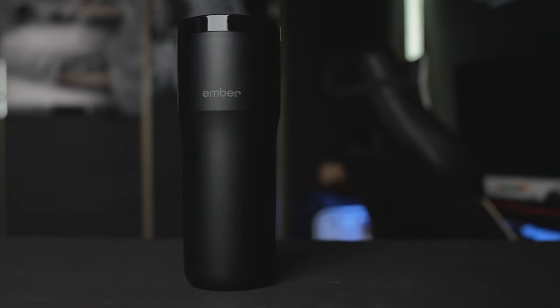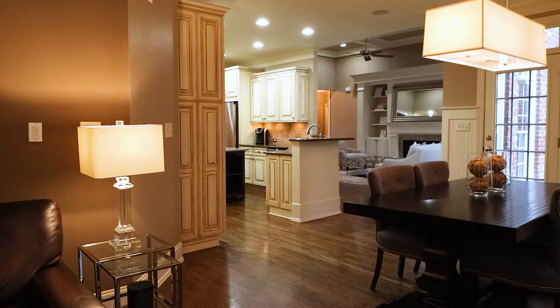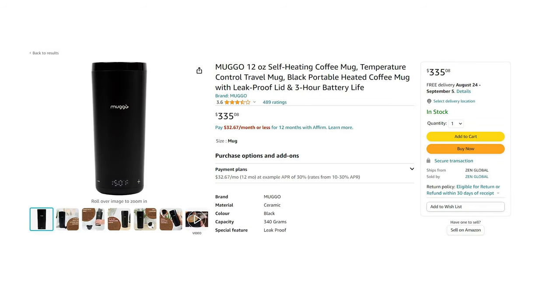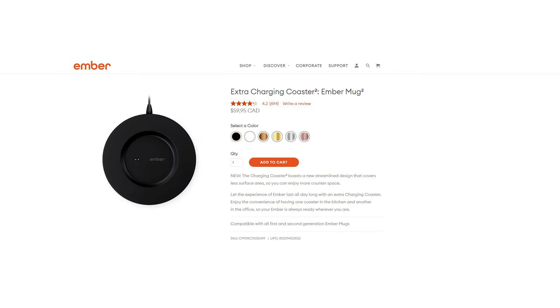Honestly I would forgive all of these flaws if Ember made it charge via USB-C, since it's available in every room in your house, at work, and even in your car. You might wonder if USB can even provide enough energy for heating — and the answer is yes. There are premium self-heating mugs that use USB. So mostly they did that to sell accessories like car chargers and extra power stations.